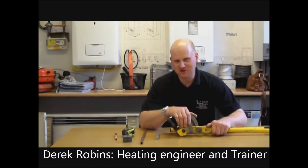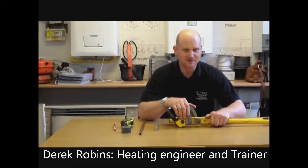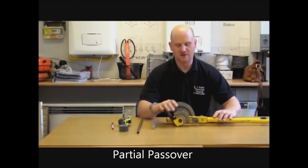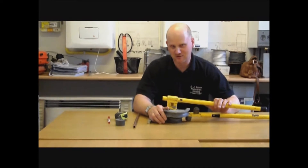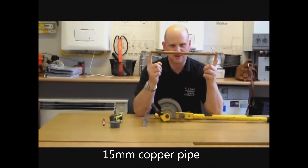Hello. My name is Derek from DJ Robbins Plumbing and Heating and Tomcat Gas Training. Today I'm going to show you how to do a partial pass over using a Hillmoor pipe bender, the cheap way. Hillmoor in my opinion are the best pipe benders on the market. We're going to be bending a piece of 15 millimetre copper tube.